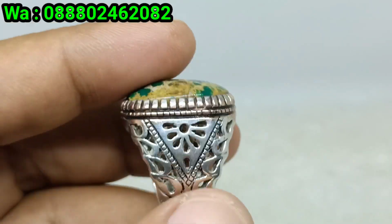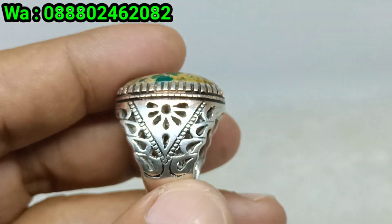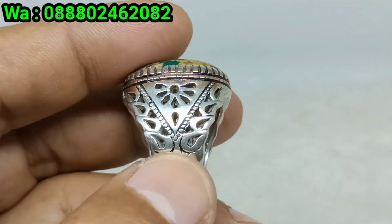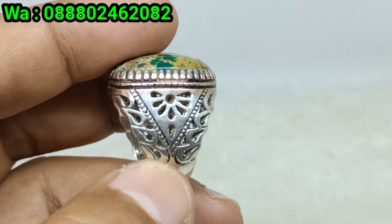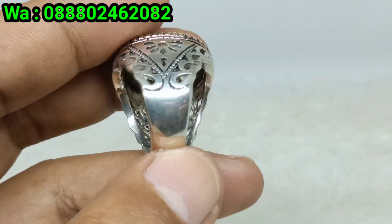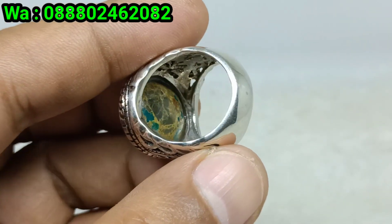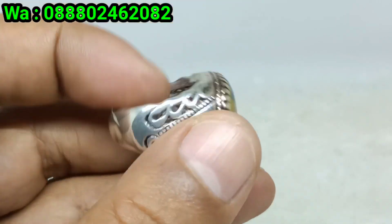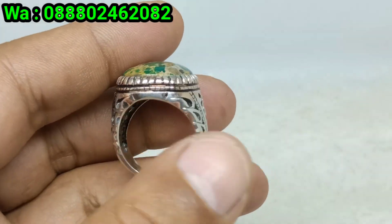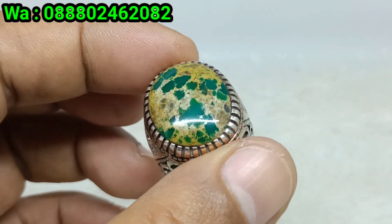Ini lari samping. Ini ringnya perak bosku, peraknya ukiran model Iran bosku, peraknya sangat cakep bos, model Iran. Ini penampilan bawahnya bosku. Batu virus persia hijau serat emas dengan ring perak motif Iran bosku.